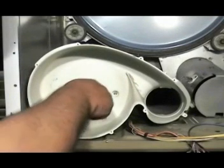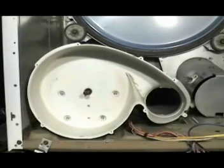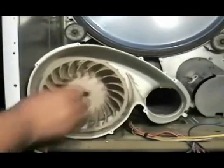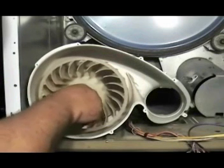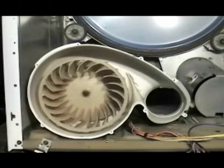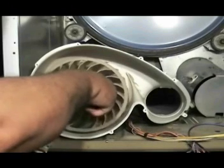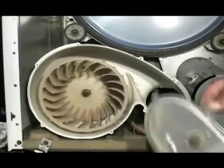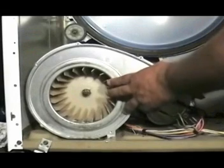Install the first snap ring on the motor shaft. Install the blower wheel. Install the second snap ring on the motor shaft. Then install the compression clamp on the blower. Install the blower cover and screw in the holding screws.